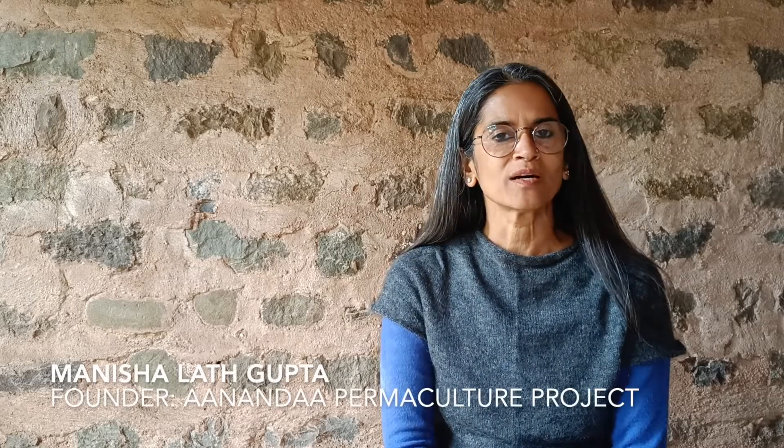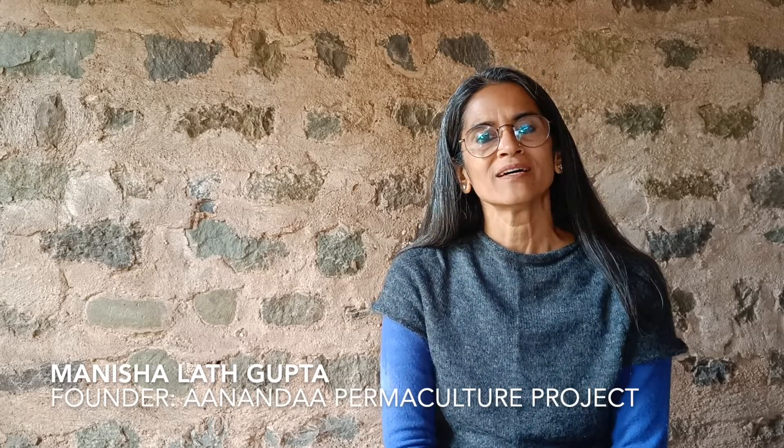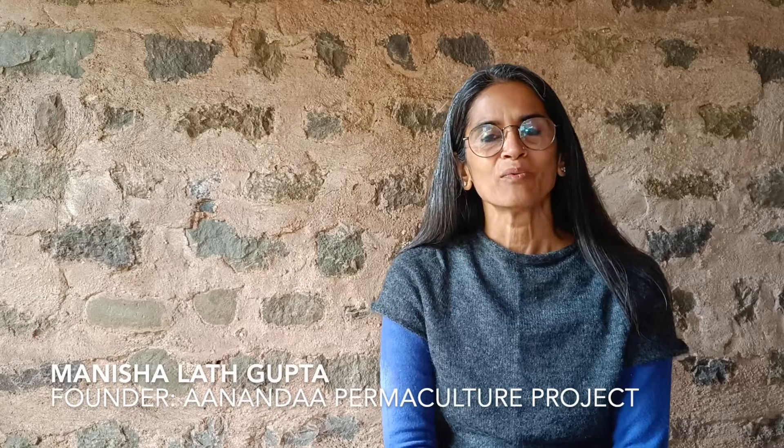Hello and welcome back to another episode of this series on Lime, which I'm putting together in partnership with Malvika Mehta of M-Lime.